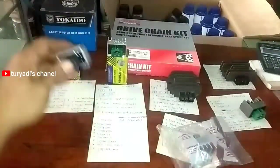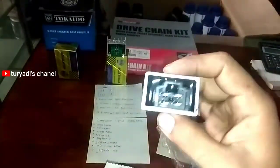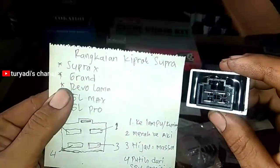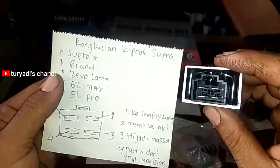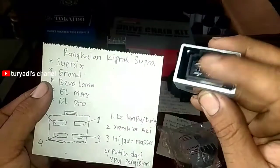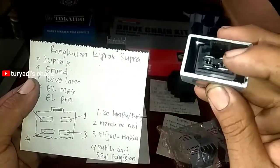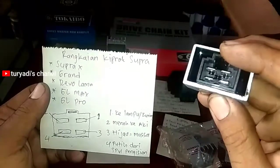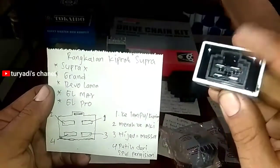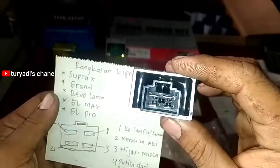Ini untuk regulator Supra. Soketnya berwarna hitam, khususnya untuk Honda Grand dan Supra. Ciri-cirinya: nomor satu di kanan atas ke lampu, nomor dua ke aki, nomor tiga ke massa, dan nomor empat ke putih dari pengisian. Yang putih ini dari spool pengisian.